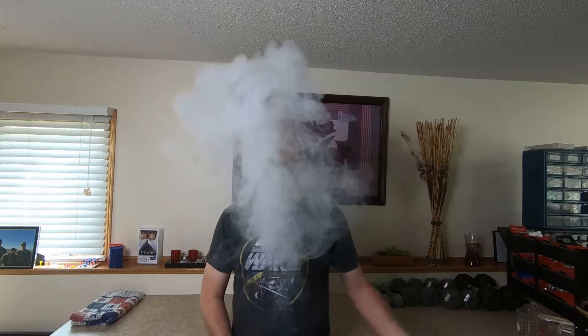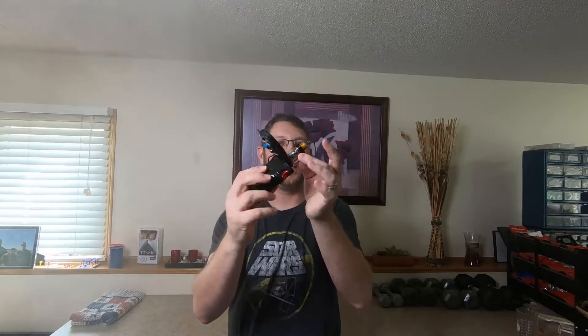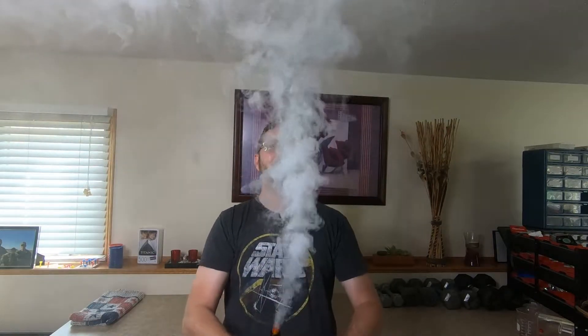We've got a mini fogger that we've built and put together, and it can throw some massive fog clouds. I'm going to show you how to make this, so if that sounds like something interesting to you, stay tuned because it's coming up right here right now on MI Spare.